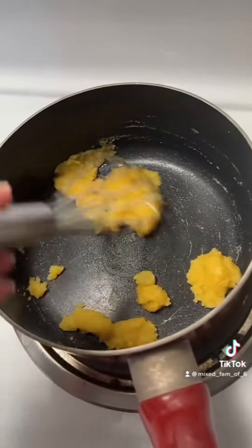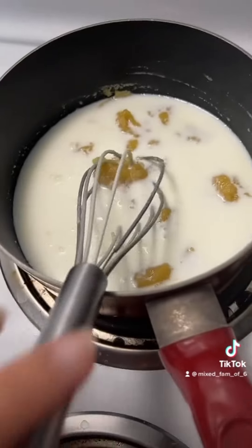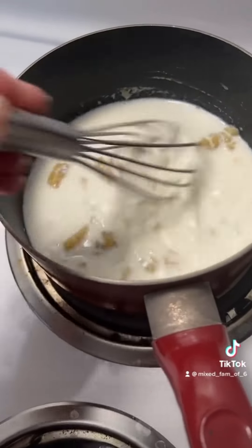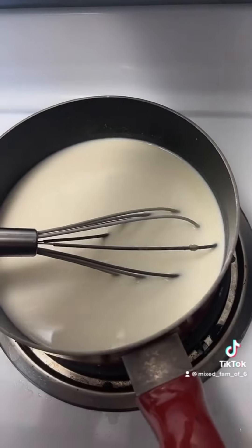It's a total of three and a half cups of milk, but we're gonna do one cup at a time and whisk until the flour and butter is well incorporated. Once all the milk is in and there's no more lumps, increase the heat to medium and cook for about six to seven minutes until it starts to thicken.